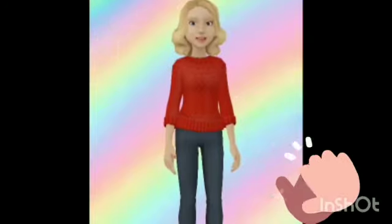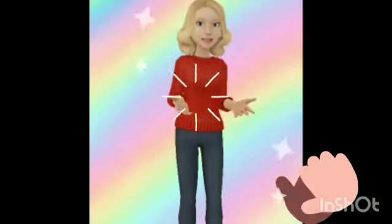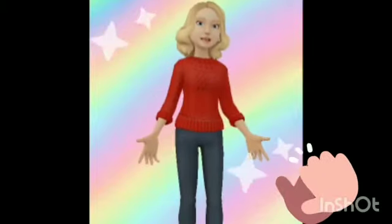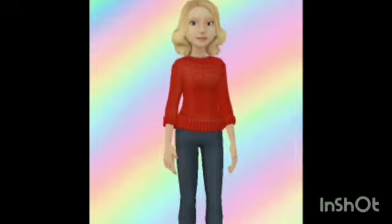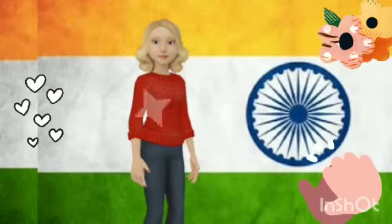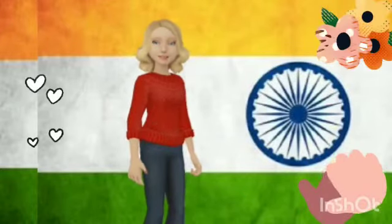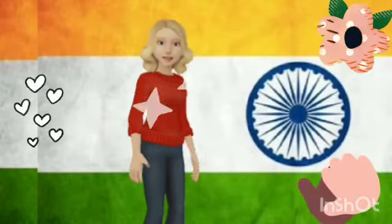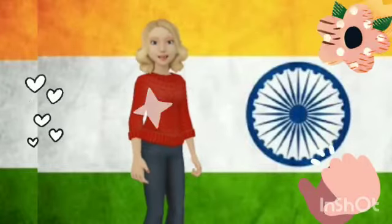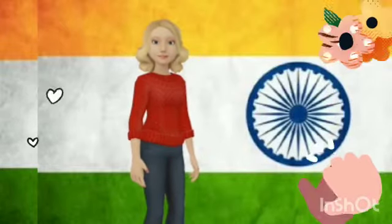Yes, you are right. It is our national flag. Now tell me, how many colors are there? Watch the flag carefully. Yes, you are right. There are three colors in our national flag: saffron, white, and green.